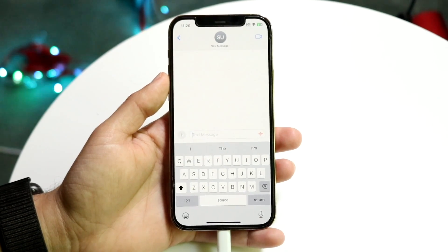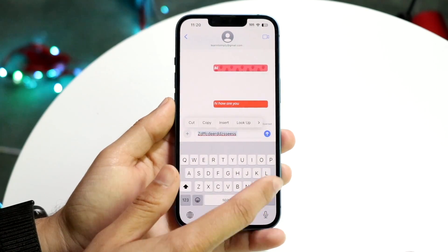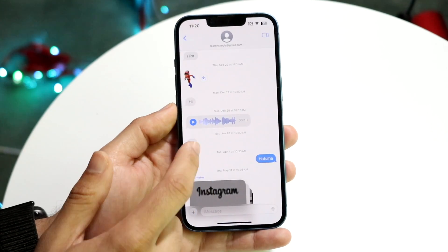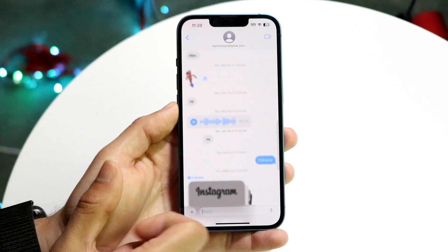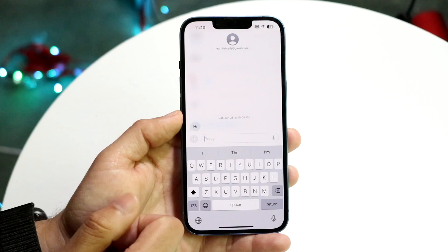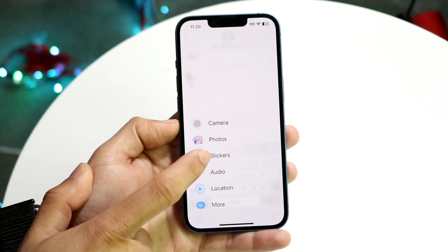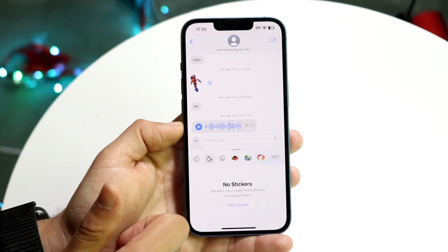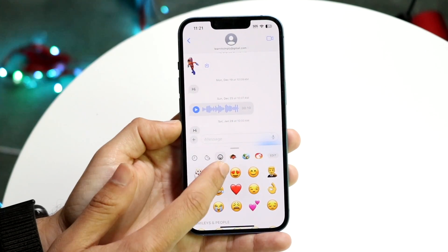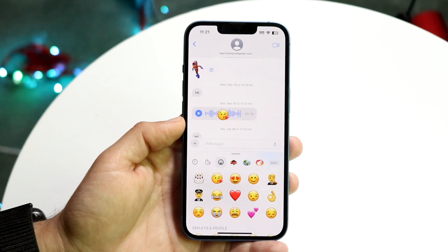You also have swipe to reply and so many other things built in. If you want to quickly reply to messages, you can now swipe to reply. Before we had to hold down the message and click on reply, but now we have the ability of just swiping on that specific message and directly replying to it - which is really cool, it's a sleeker look. There's also a new sticker drawer where you can grab stickers and bring them in, and you can even drag them onto specific messages.